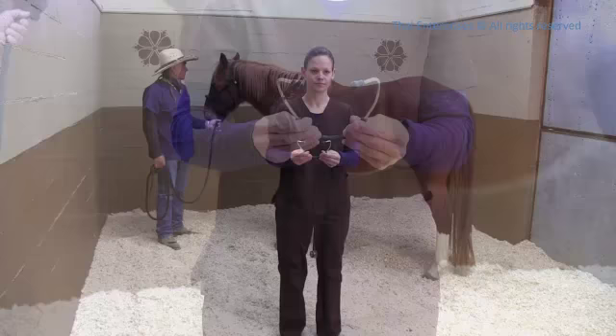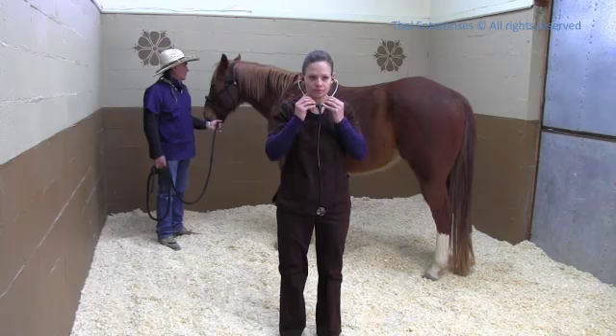To listen to your horse's heart rate with a stethoscope, make sure your ear pieces are pointing forward before you insert them into your ears.